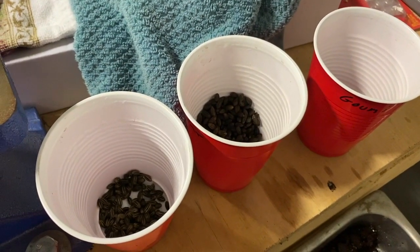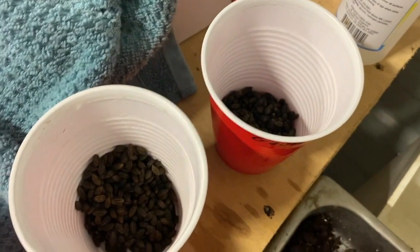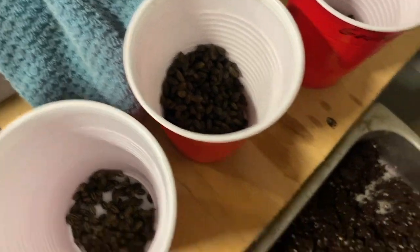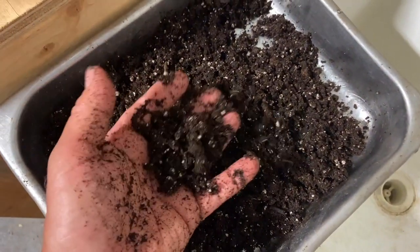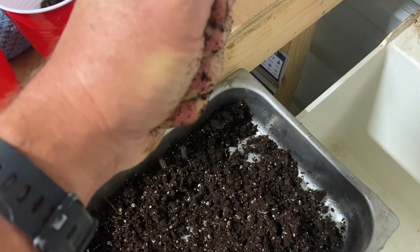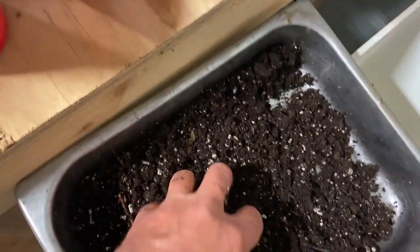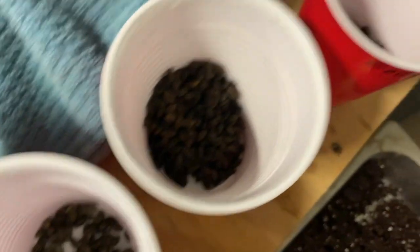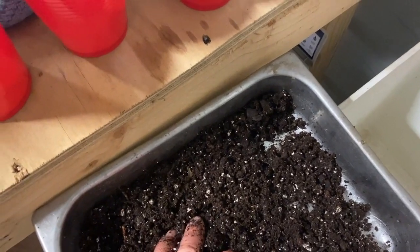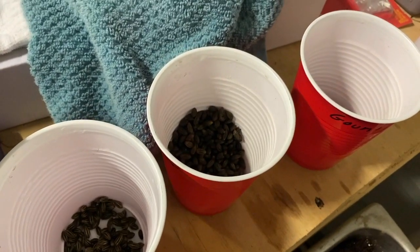I'm getting ready to run off on a trip for three or four days. I've been watering these at least once, sometimes twice a day, with no real signs of any change. Since I can't be here to water, I'm using some of my potting mix that I use for trees. I wet it to where I can squeeze it and get just a couple of drops of water out — not completely drenched. I'm going to go ahead and mix the seeds in with the potting mix; that should keep it moist while I'm gone. It'll be a little tough to separate after the fact, so I'll just move the soil around from time to time and look for any rooting.